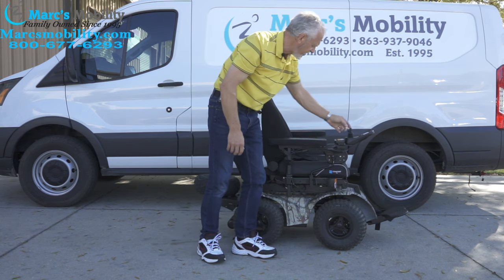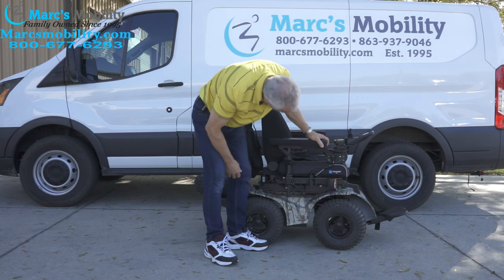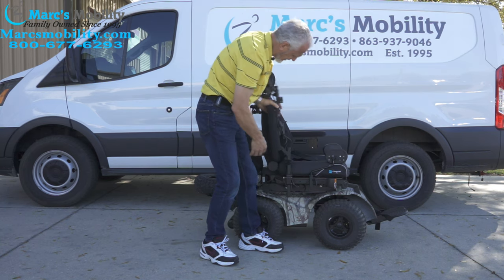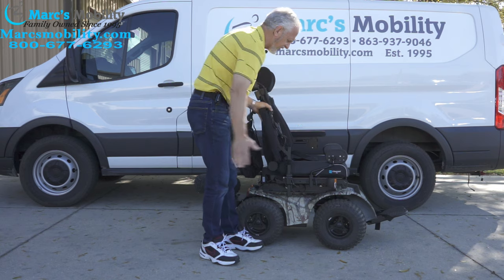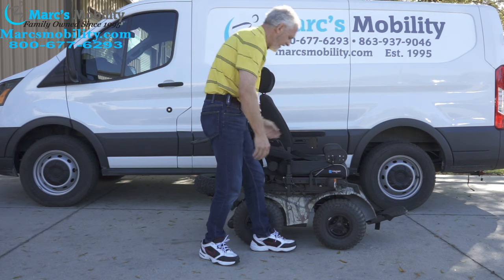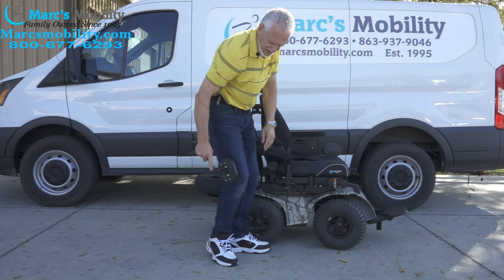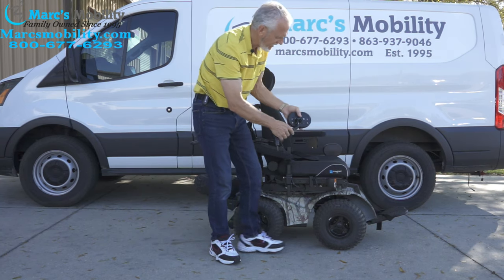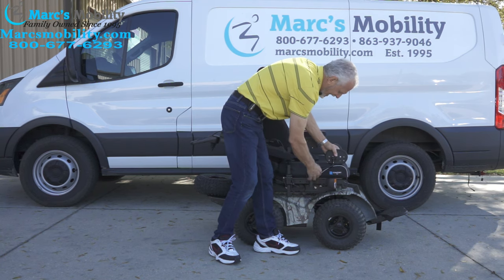Also with this chair, you have nice soft arms — really nice comfortable arms. These arms do flip up; there's a lever right here. So if you transfer from the side, you can flip the arms up. These are lateral pads — they keep your knees on your foot plate, keep your knees together, and they can be adjusted in and out.